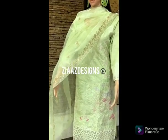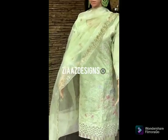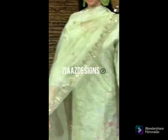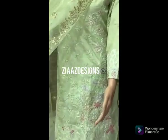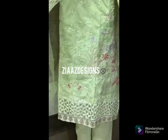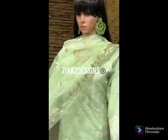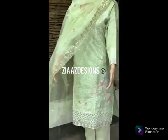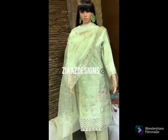This gorgeous piece in a very nice light vista green shade features sober self work on a heavily worked cotton fabric. It comes semi-stitched with unstitched cotton bottoms, and to give it a nice look, a beautiful organza sequence work dupatta is included to highlight the outfit. It looks so gorgeous and pretty — a very nice, beautiful color.